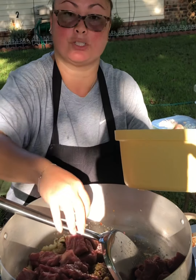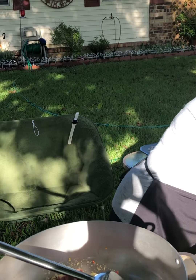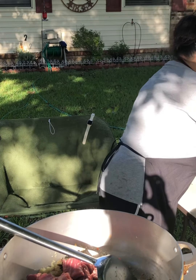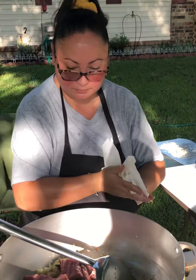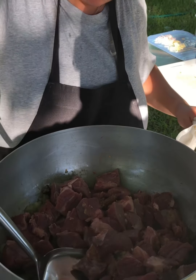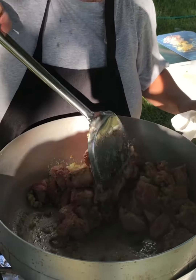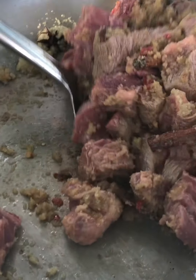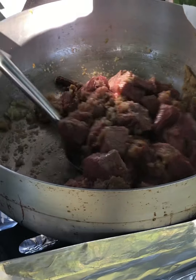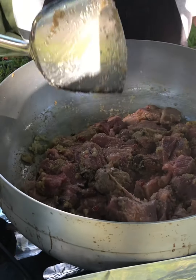Halfway done, then you add your soy sauce. Once you stir it in with all the blended processed onions, it's really good. Then you put the lid on it. Make sure your heat is medium.